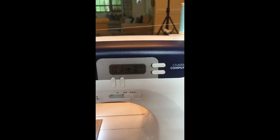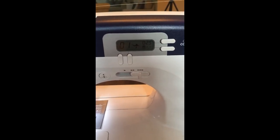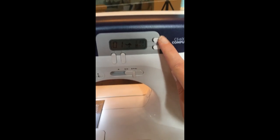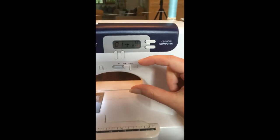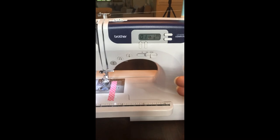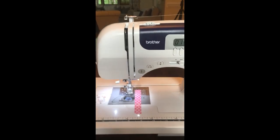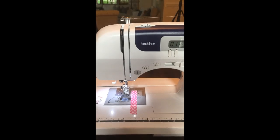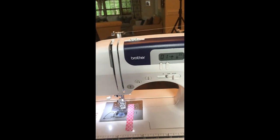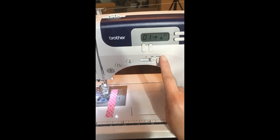For the stitch length, fleece is thicker than cotton fabric, so it's best to bump that up from the standard 2.5 to about 3.5. That lengthens your stitch and helps pull the fabric through the machine more easily. A regular foot works just fine — you don't need a walking foot, though you could use one. Since we're only doing double layers, the standard foot will be fine. The only settings to change are stitch zero-one and length 3.5.